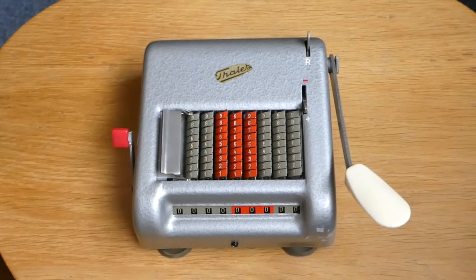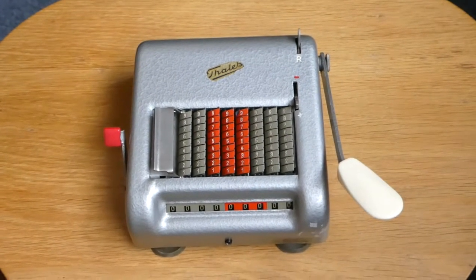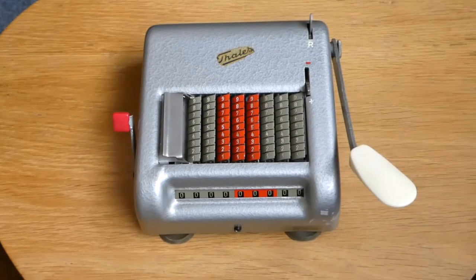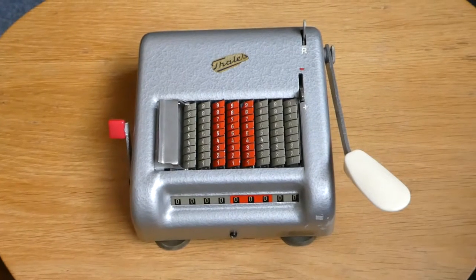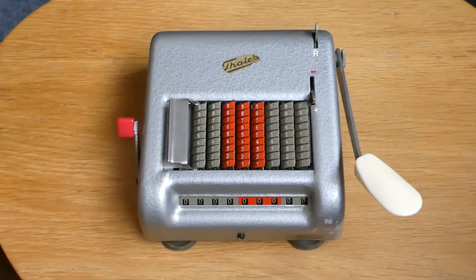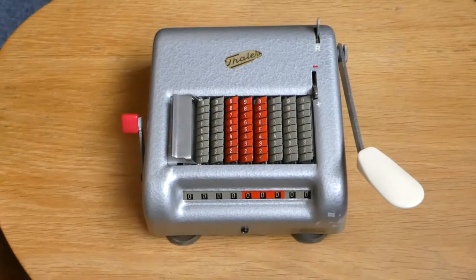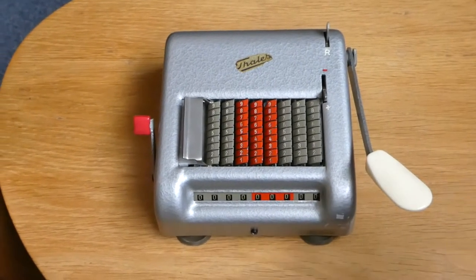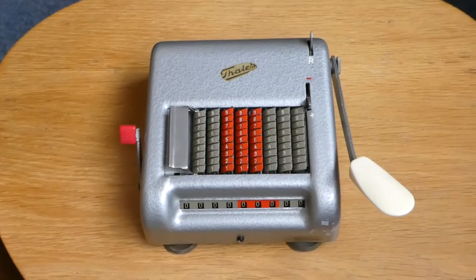This is the Thales KA. Thales was a company founded in 1911 in Germany, in the town of Rastatt, which is a small town in the south of Germany on the border with France. They made Odhner pinwheel type machines all the way until the mid-1960s, and they were very successful and very good quality. In about 1953 they decided to come up with this cheaper adding machine, the KA — that stands for Klein Addiermaschine, meaning small adding machine.